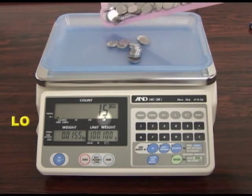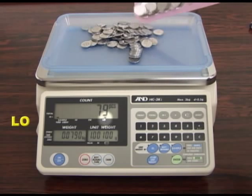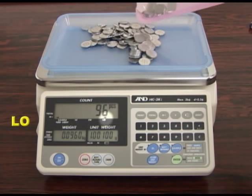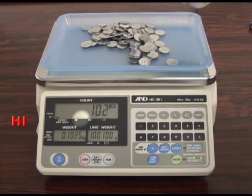The HCI series includes a comparator. This function is used to compare a count or weight. When the comparator function is activated, a high, OK, or low indicator will be displayed. A buzzer can be set by the user to sound when the current counting task reaches, exceeds, or lacks a set quantity.